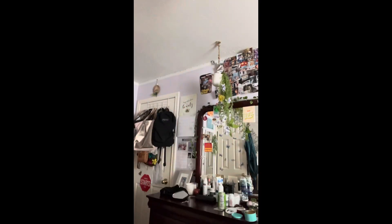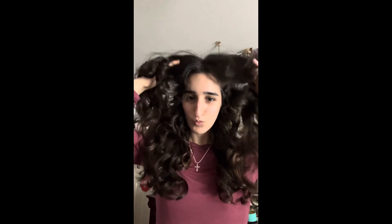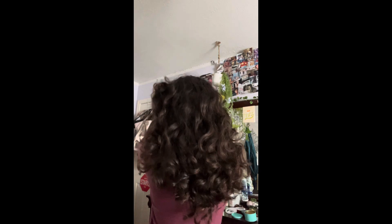Oh my gosh, this is kind of cute — hold on. My hair is kind of a little bit wet, maybe I should have kept it in longer. I don't know how my hair looks from the back, but what do you guys think? Hopefully it looks okay.